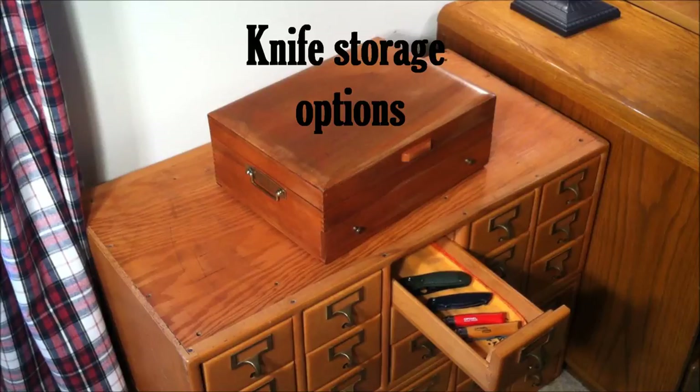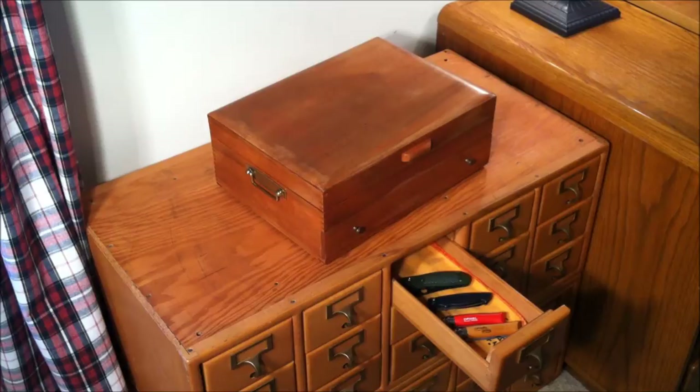Hey folks, this is going to be an interesting video. What I wanted to do is show you guys some other options for knife storage and things that I'm currently working on right now.